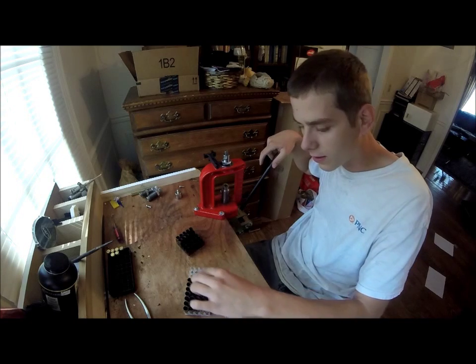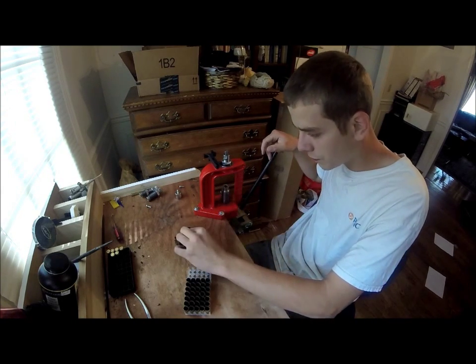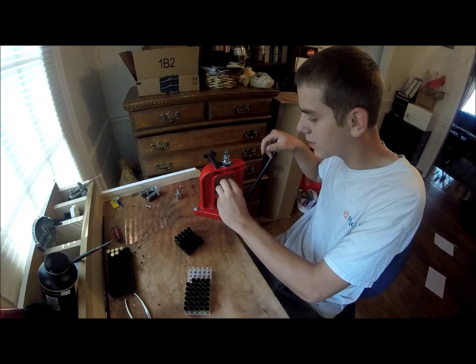I lost five of them at the pistol range a week ago. I'm going again tomorrow, so if I can find them, I might as well reload some more ammo.